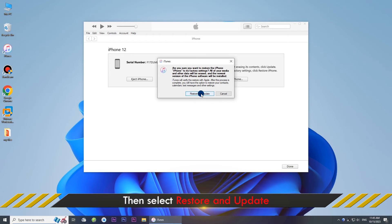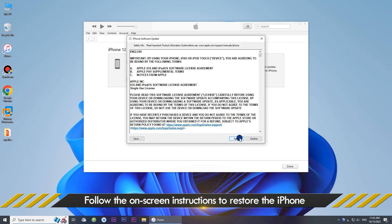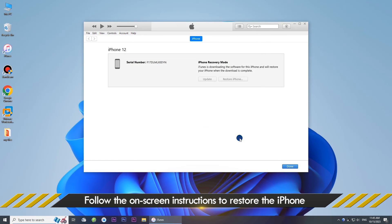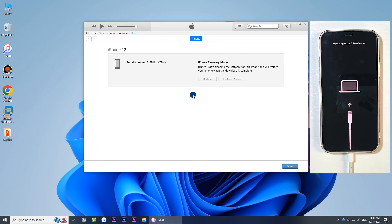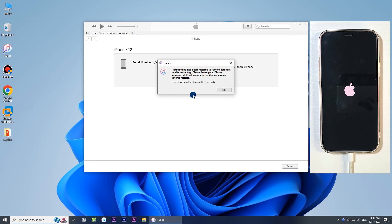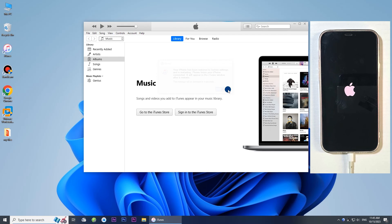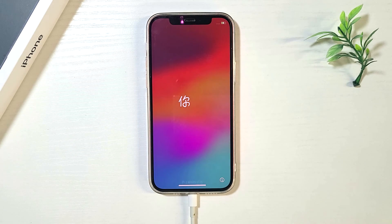Once iTunes detects your iPhone, choose the Restore option, then choose Restore and Update. Follow the on-screen instructions. iTunes will automatically restore your iPhone to factory settings. The restore was successful — your iPhone is unfrozen and you can set it up and use it again.